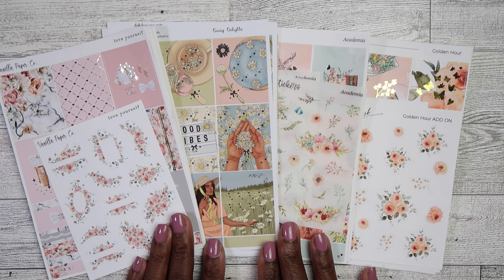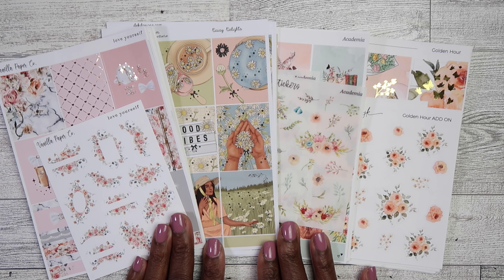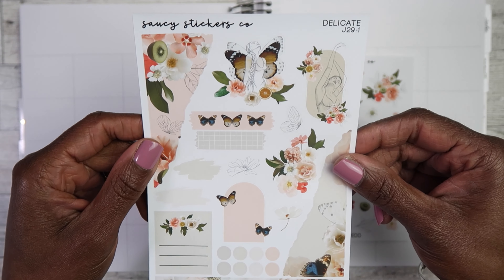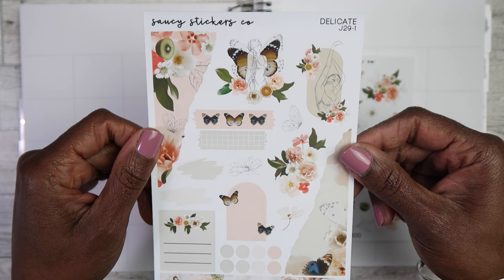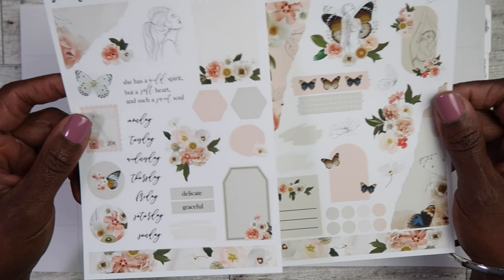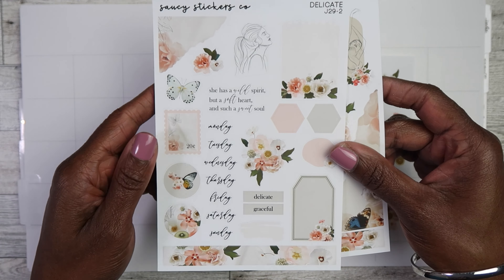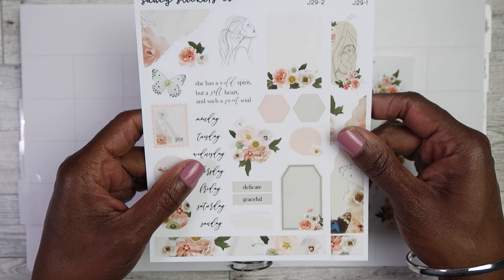Hey y'all, welcome to Lisa in Planner Land! If you are new here, I am your hostess Lisa. Today I have yet another monthly sticker planner lineup to show y'all. I cannot believe it is May already — the time is passing by so quickly. If you guys are interested in seeing what I plan to be using in my planner in May, then stay tuned and let's get started!